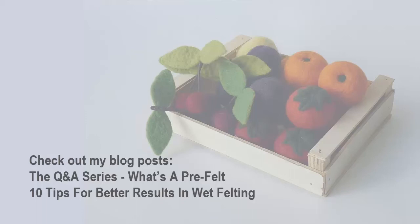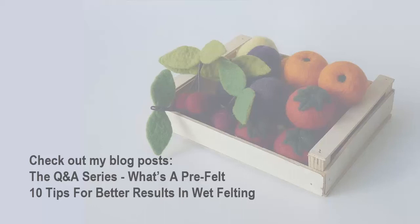Here is some extra information. If you don't have much experience with wet felting, this can help you understand this video better. Also, be sure to check the other links I've mentioned during the video. Thanks for watching. Hope you've enjoyed this short workshop. If you have, please give it a thumbs up and share it with your creative friends. Take a moment to check out my website at www.vanderefsorzer.com, join the newsletter, and I'll keep you posted on all the new courses and free felting videos. See you soon.